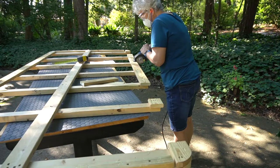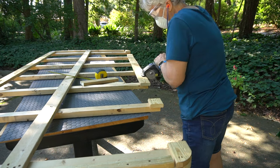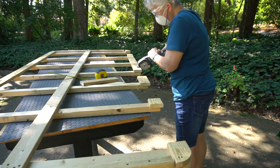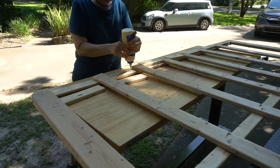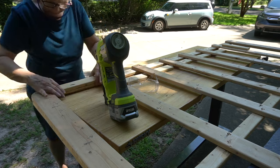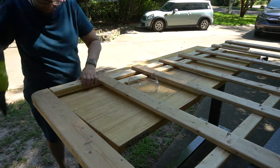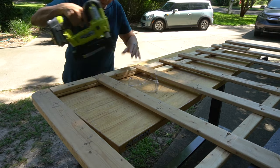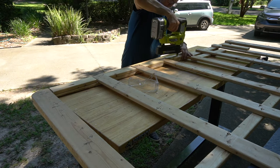I wanted to add additional support to the queen size box spring and found the wood from another deconstructed box spring would be the perfect size. A Dremel saw max made this easy. All of these spaces were different sizes so all of the wood had to be individually cut. Once cut, I glued and brad nailed them into place. In retrospect, I should have placed these so they hung a little bit over the edge instead of placing them flush with the existing box spring, to give just a bit more space for the bed to fit.